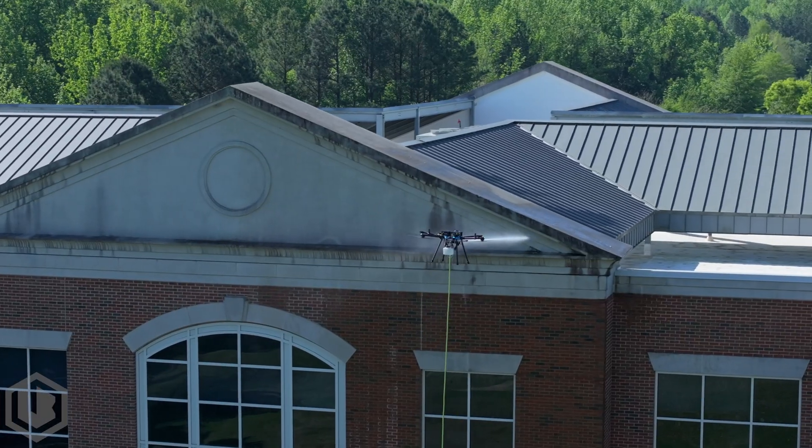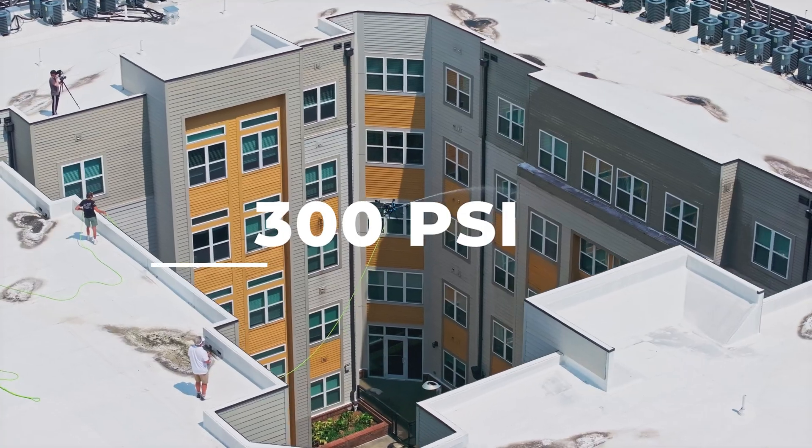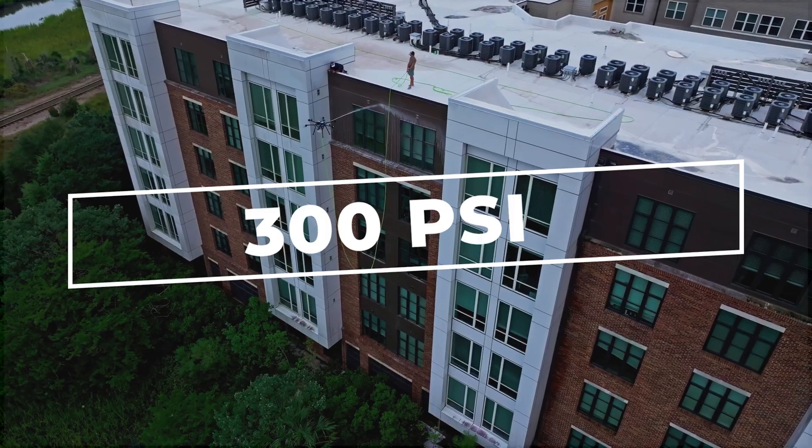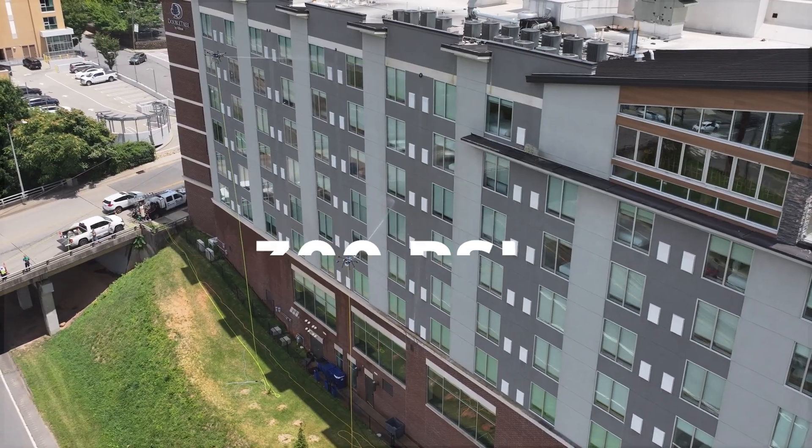Let's start with soft washing, a gentler approach for sensitive surfaces. Operating at 300 psi with a soft wash pump, the Sherpa Drone ensures safe cleaning for areas that need a delicate touch.